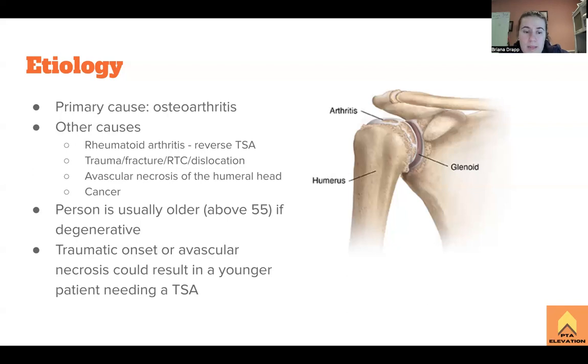It can also happen due to a traumatic onset. Some of these causes could be a fracture, a rotator cuff tear, or a dislocation — like a really bad one where it's almost ripped out of the shoulder. You'll definitely need a replacement if that happens because they have to reattach and re-anchor everything, and at that point they just replace it. Cancer can also happen at the distal aspect of many long bones in the body — most likely osteosarcomas at the distal femur or proximal tibia — but the proximal shoulder joint is no exception, and sometimes tumors can arise there, which is why they would need to slice it off and put in a prosthetic instead.